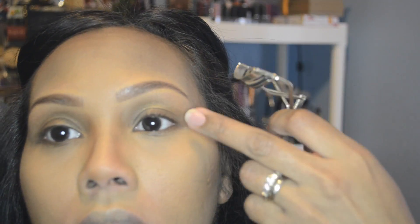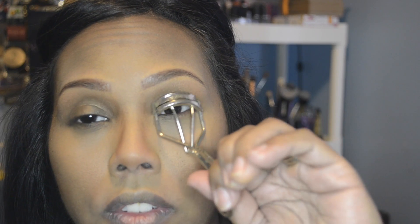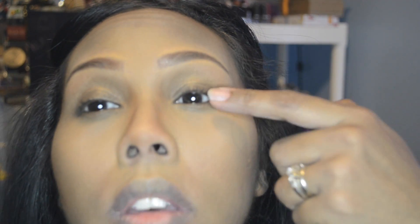Something happened last week with my eyelash curler — I went to curl my lashes and my lash curler was off and it actually broke or cut my lashes in half. I don't have much left, but I work with what I've got. I'm going to use the Bombshell Volume by Lash Blast by CoverGirl in Very Black. I'm not sure if it's waterproof. I'll do the first coat and then a second coat.